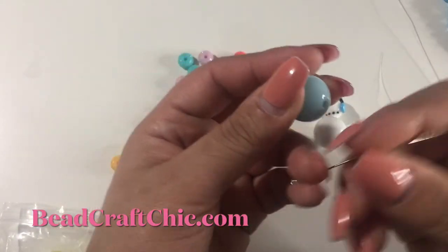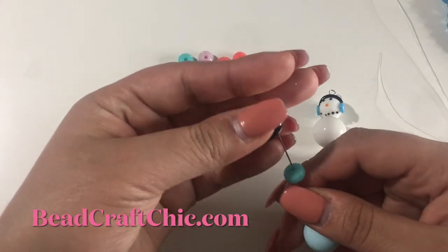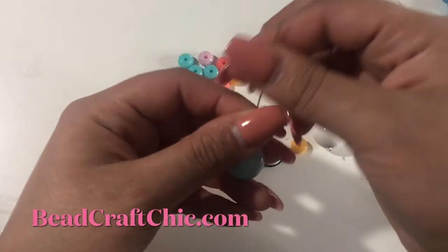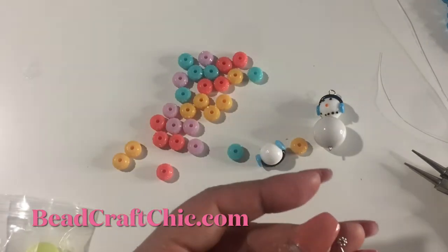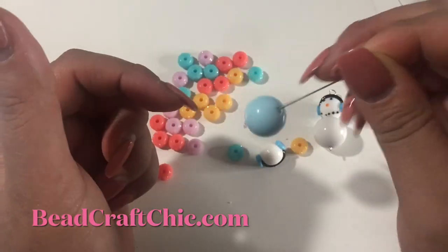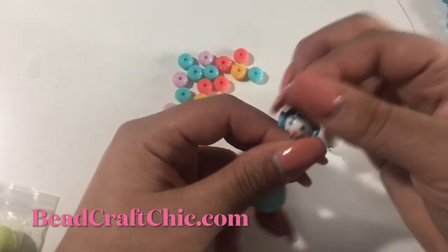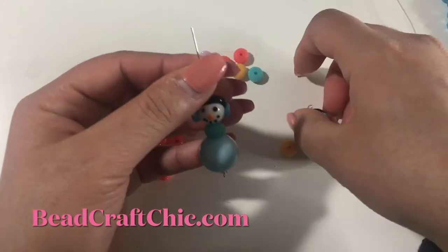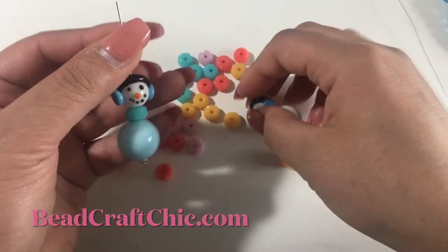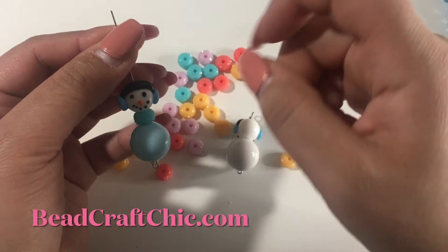So just another three-inch eye pin. I had to add something to the bottom because the bead was coming out. I do like the way it looks, even though it's all blue. So: a daisy spacer, a bubblegum bead, one of these plastic donut beads, and then the snowman head — and it's just cute!